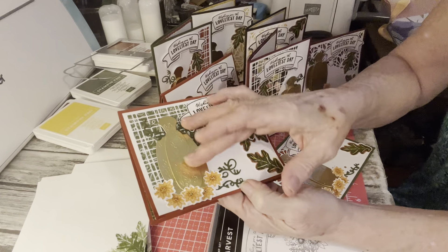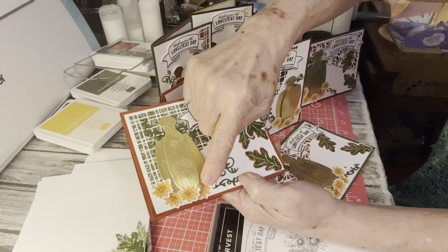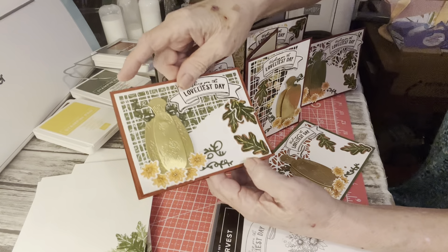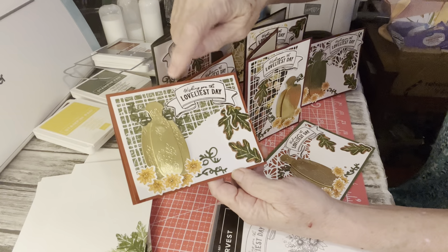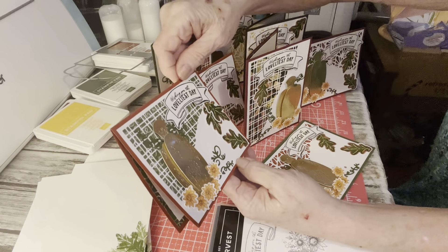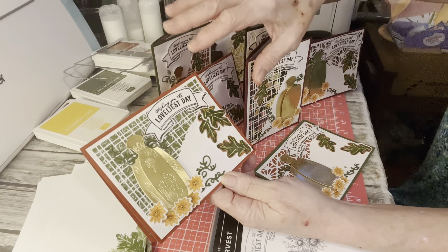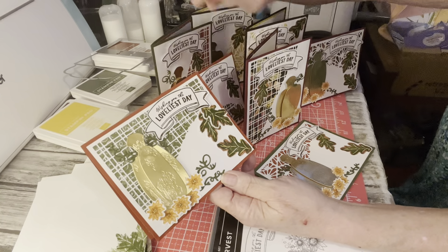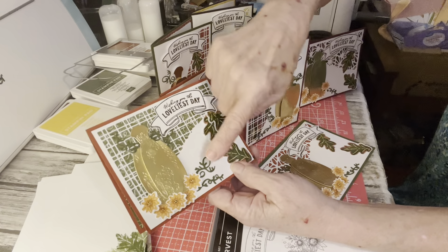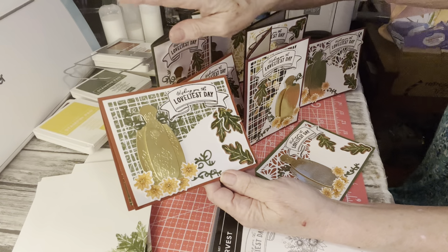I used the gold to cut out the pumpkins. And fortunately I was able to stamp all of these little flowers — I used five on each one on the ScanNCut, which was fantastic. And also this little sentiment label up here, 'wishing you the loveliest day.' The leaves I was able to stamp all those and they just cut out beautifully. I just had to die cut the little — I call them curly cues from the pumpkin thing — die cut those out on my little mini die cut machine, which is fantastic.